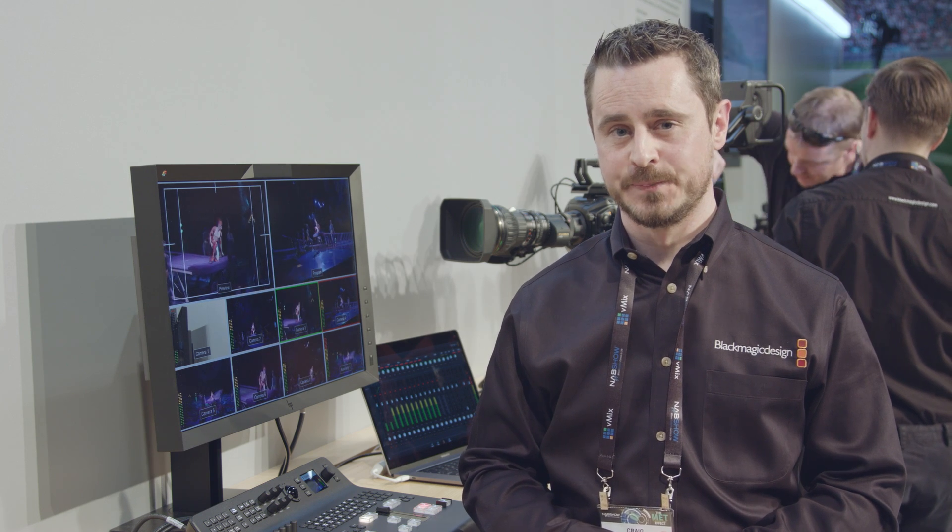At $2,995, the ATEM Television Studio Pro 4K is a brilliant solution for all of our ATEM customers. For more information, please take a look at blackmagicdesign.com.